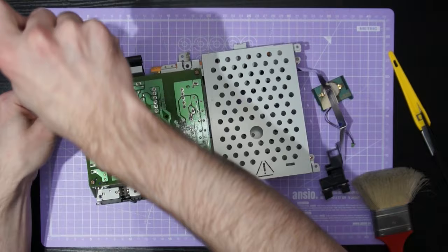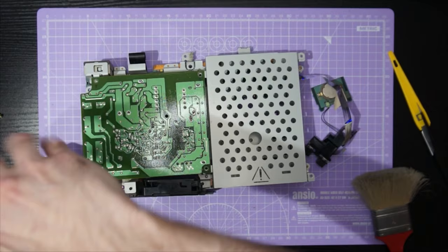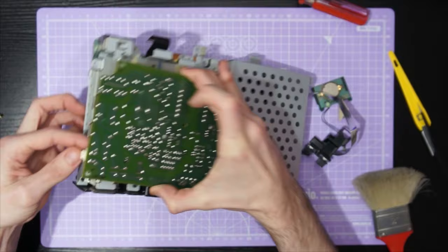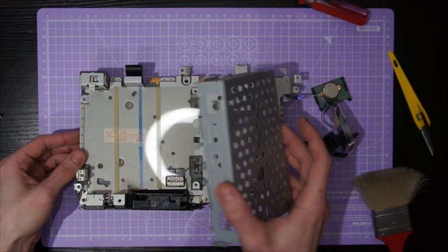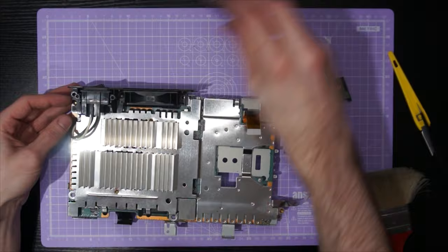Now we can move on to removing the power supply board. This is done by removing these four screws and then lifting the power supply board out vertically — it's connected to the main board by a little four-pin connector. With that we can just remove the hard drive cage by lifting it off nice and easy, and we also need to remove this little piece of plastic. Make sure this goes back in the right place when we reassemble the console.